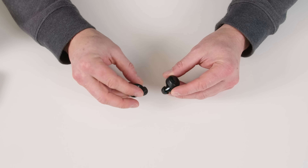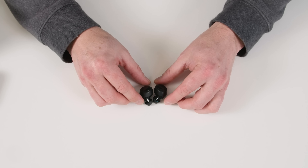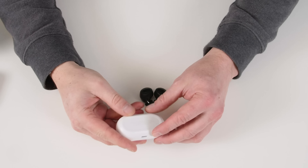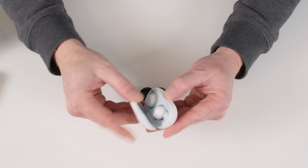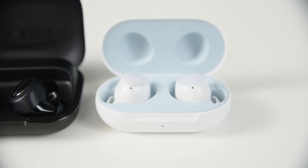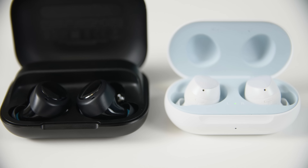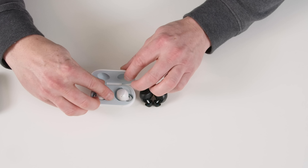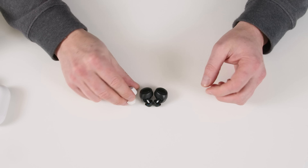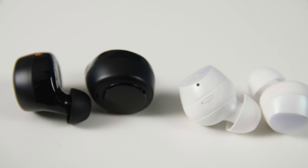Now, a lot of people are going to compare these to the AirPods — and we did, because of price and functionality. But one thing I wanted to bring in are the Samsung Galaxy Buds, because I think they're a closer comparison for the size of the bud itself and also for the case. The Galaxy Buds have a much smaller case and don't charge the buds for as long. The buds themselves are also a little bit smaller than the Echo Buds.